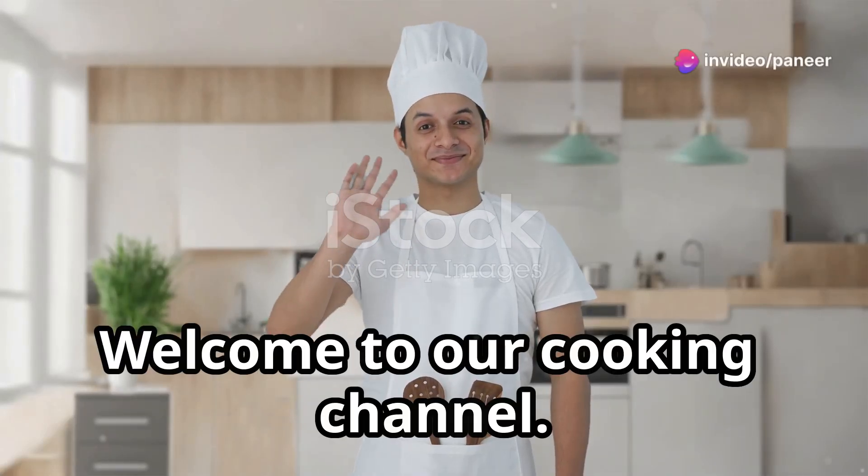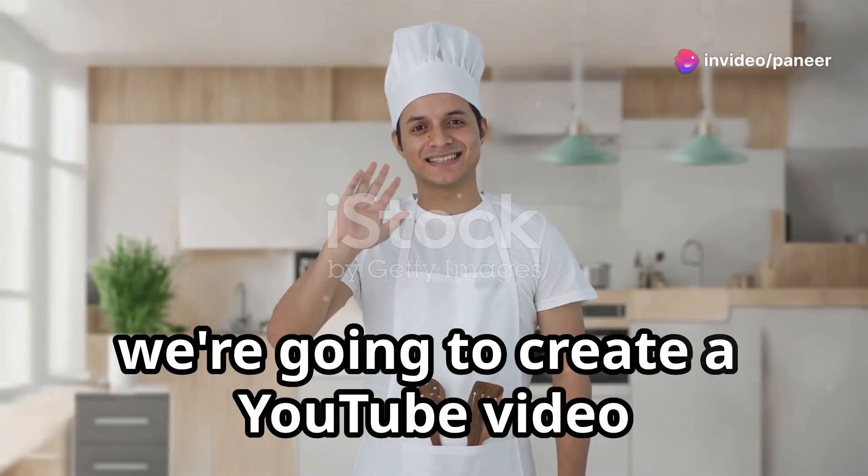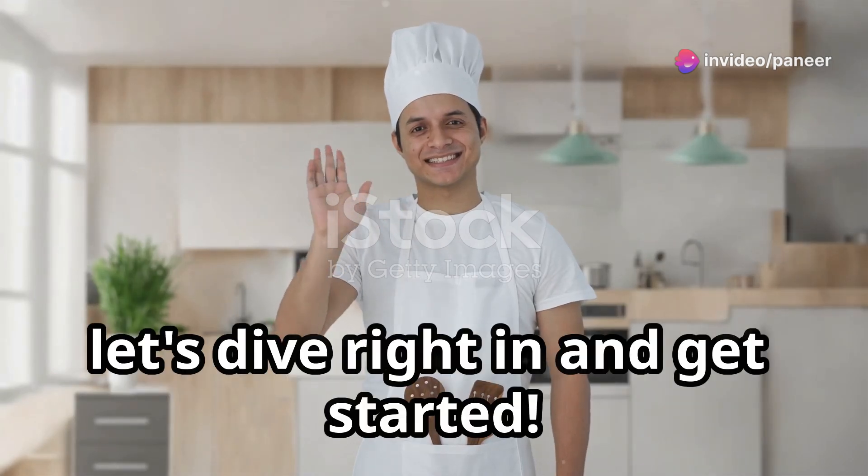Hey there! Welcome to our cooking channel. Today we're going to create a YouTube video using exactly this script. So let's dive right in and get started.